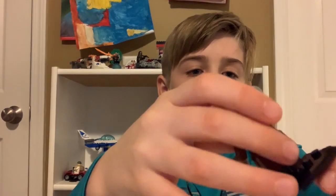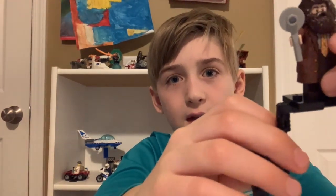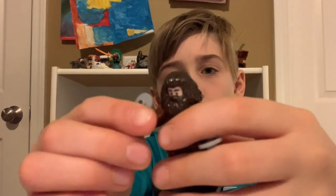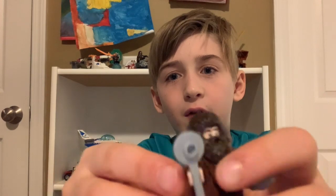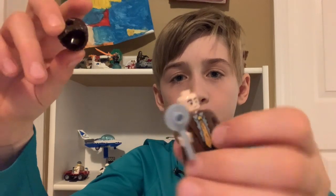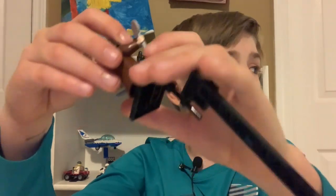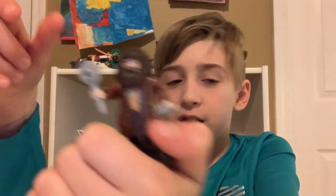Next up is Hagrid — the happy giant. Here is Hagrid. He has tiny legs because he has such a big torso piece. He's wearing a nice tie for once — Hagrid's actually wearing a tie. He has suspenders. He has a brown facial piece and he looks pretty happy. Now I have four Hagrids total — that's a lot of Hagrids.